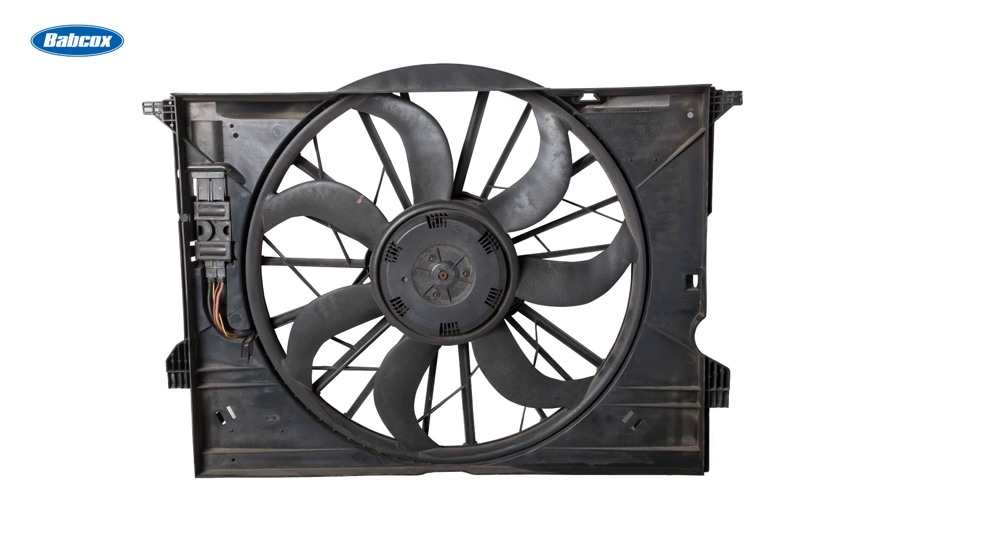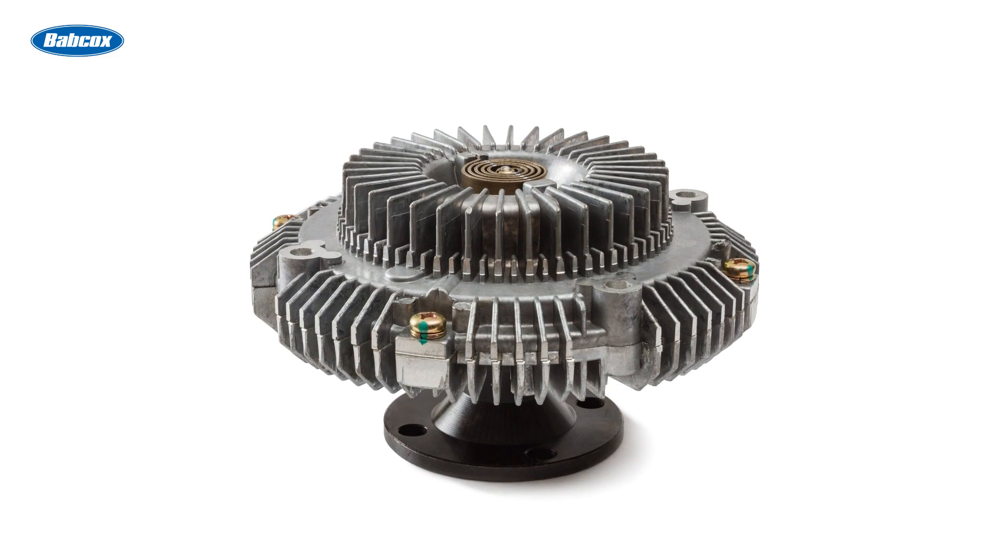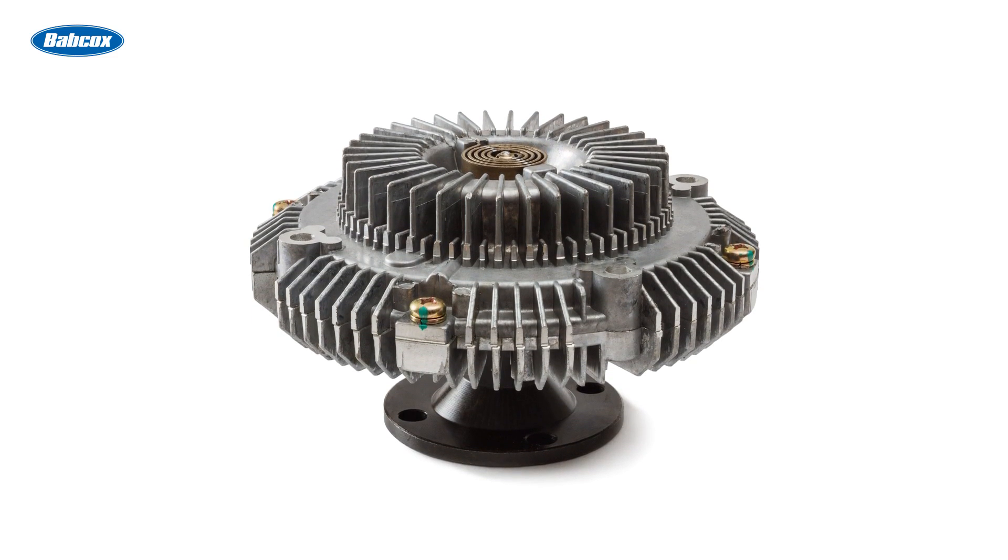Prior to the electric cooling fan, the solution was a clutch fan, often called a thermostatic, viscous, or temperature-controlled fan.